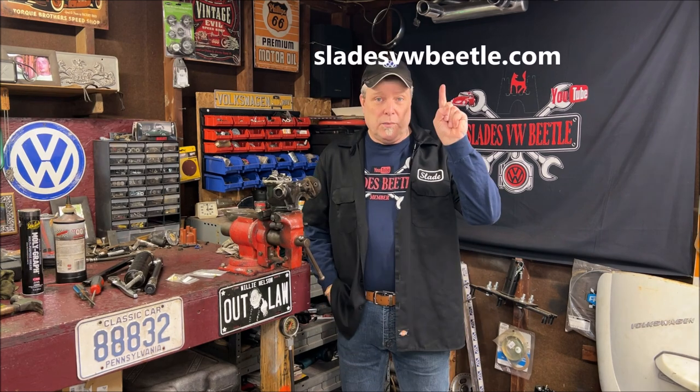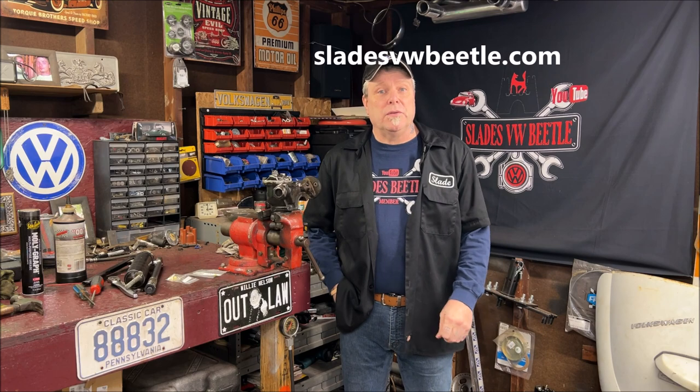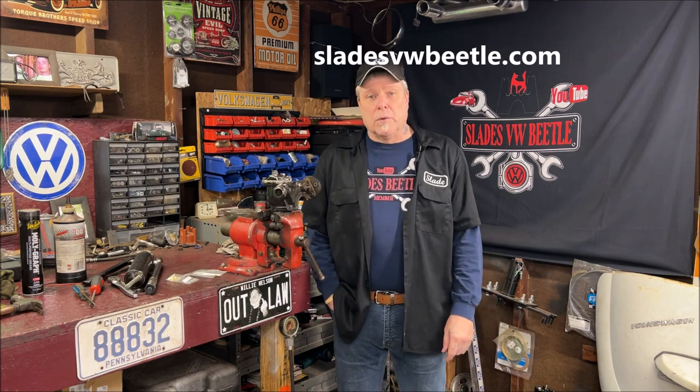Welcome back to the community everyone, and thanks for being part of it. I want to thank everybody especially for the donations coming in, and the purchase of t-shirts and stickers — I truly appreciate that. It helps support the channel a lot. Check the website, there's lots to see and do there.